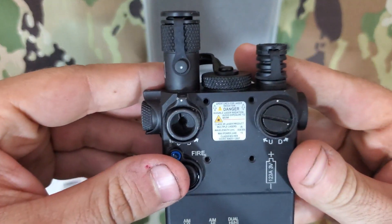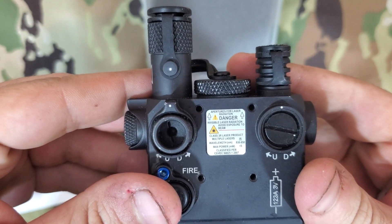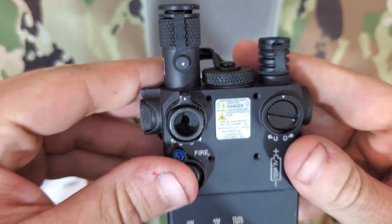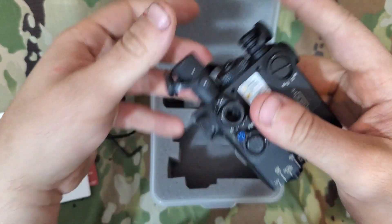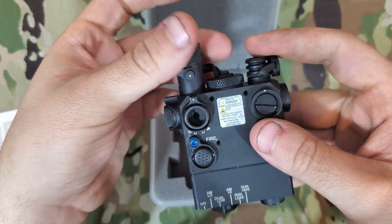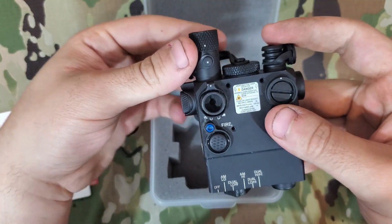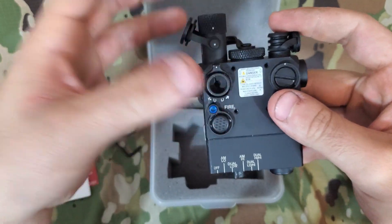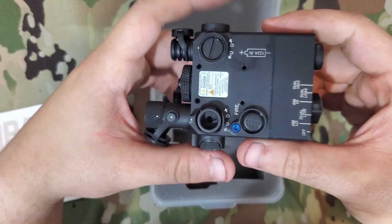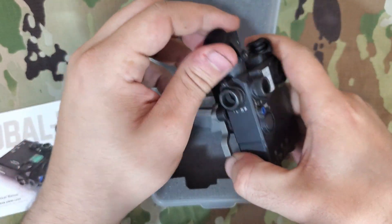As you can see, this is a Class 1 unit but it has a Class 3R rating. Although the laser itself is Class 1, the illuminator is a little bit brighter than that. But because it's a diffused beam rather than a focused laser, it's not going to be an eye hazard even though the output is higher than what is considered eye safe. This is a non-restricted unit, so you can pick it up no problem.